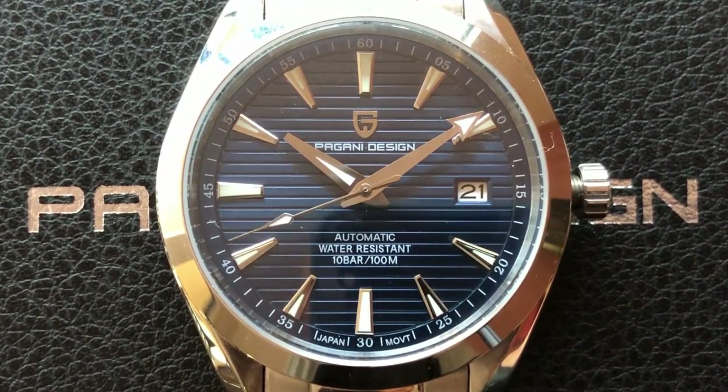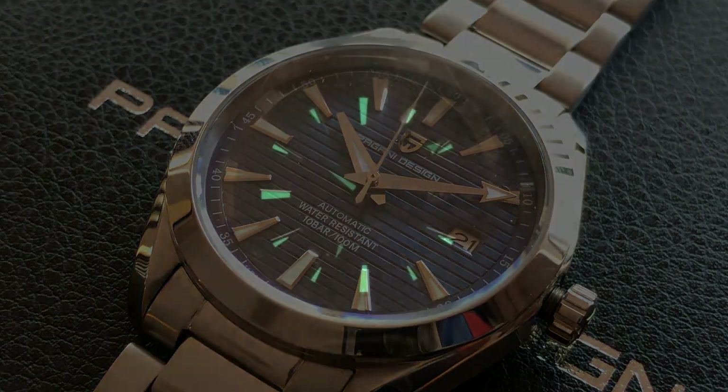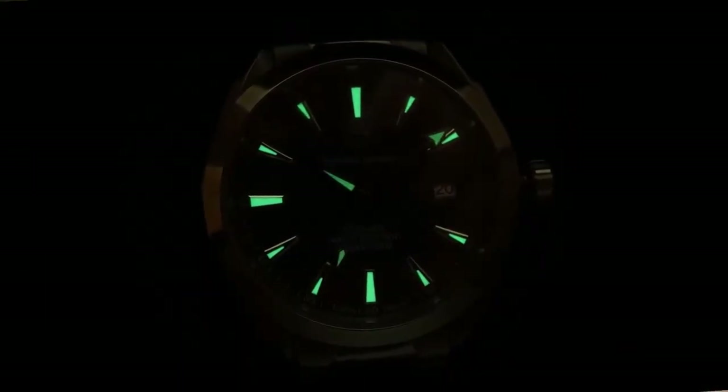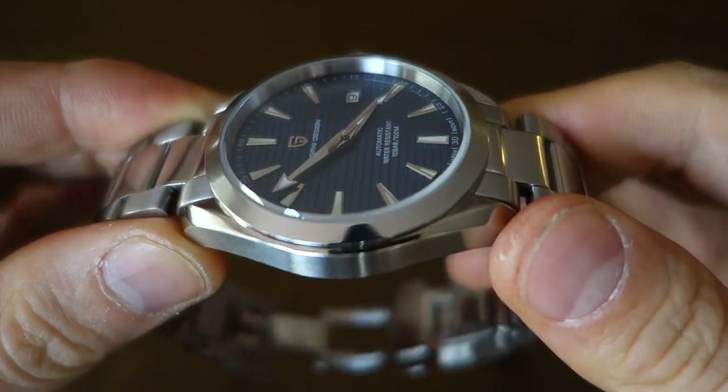Moving on to the dial, which is very heavily inspired by — some might say knocked off from — the real thing. It's a satin sunburst blue, not quite as muted as the real Omega, but it does have that teak texture — the deck pattern supposed to remind you of a luxury yacht. There are applied logo, applied indices, and printed words with chapter ring around the periphery, just like the real thing. The hands are fully polished — a simple baton for the hour, arrow minute, and a stylized arrow seconds hand. It's blue lume on all the expected spots including all three hands.